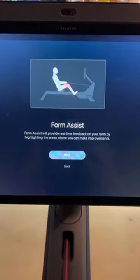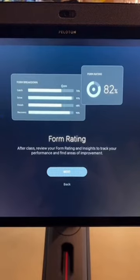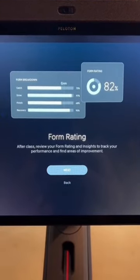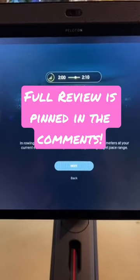It's got form assist on all the workouts, so it gives you real-time feedback on how you're doing, and a form rating at the end of every workout as well. You've got the stroke rate, different pace intensities during the workout, and of course your pace target.